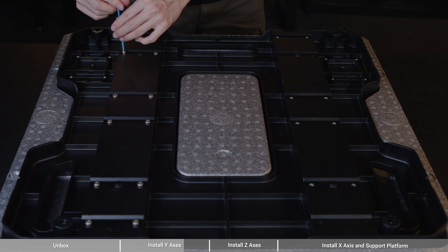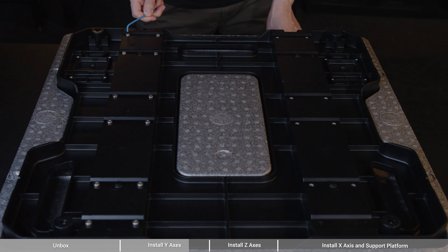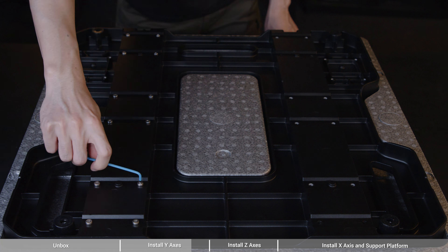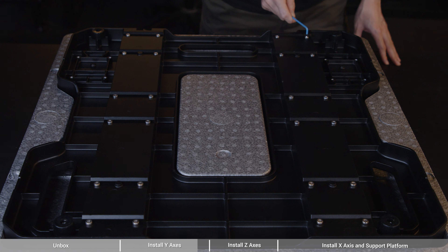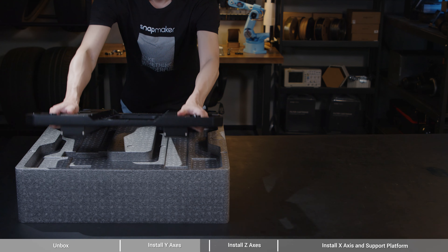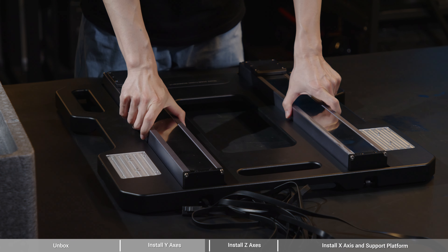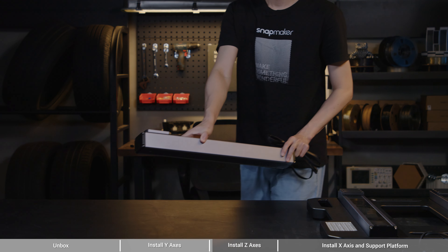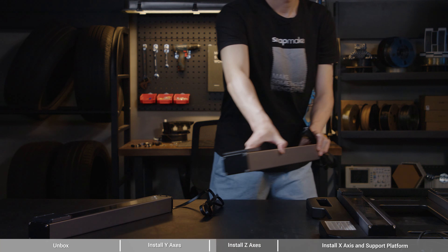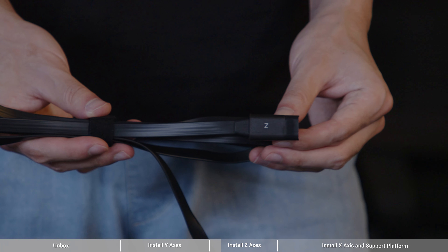Make sure the dowels of the base plate are fully inserted into the dowel holes of the Y-axis. Then attach the Y-axis to the base plate using 24 M5x12 screws. To install the screws: firstly, pre-tighten the screws at the outermost corners with the long handle of the hex key; secondly, pre-tighten the remaining screws; and lastly, tighten all the screws in the pre-tightening order with the key's short handle. This method applies to all cases that involve installation of multiple screws.